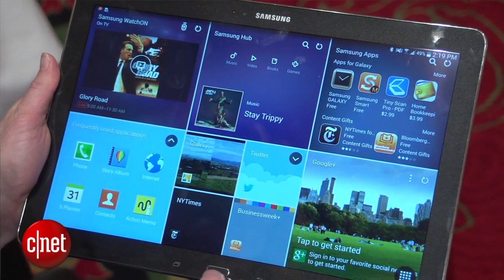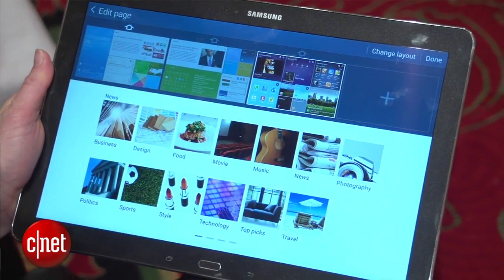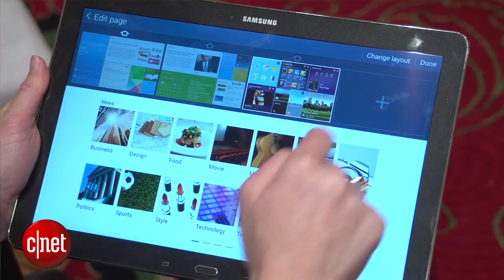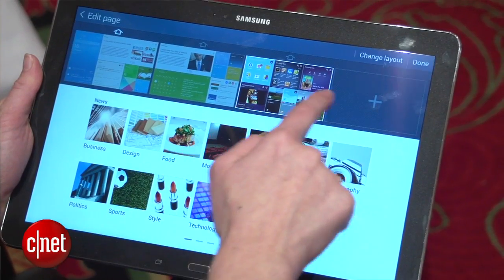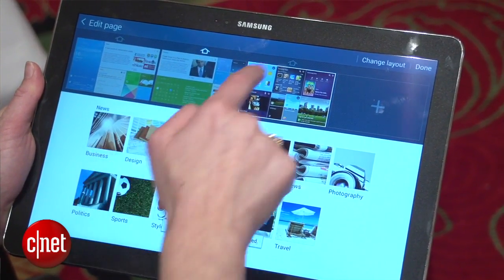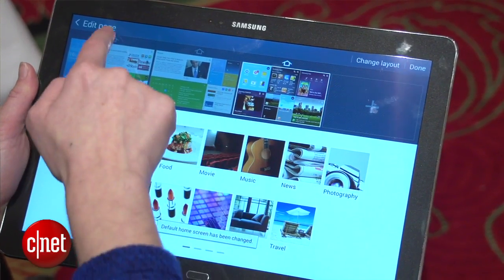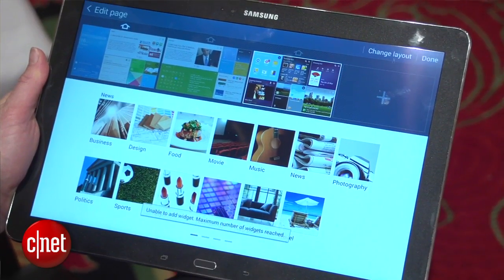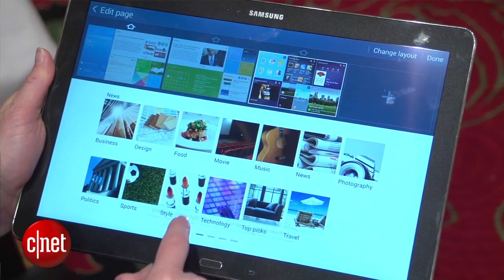Samsung has really tried to amp up productivity for this device and the other tablets on the Pro line. For example, you've got some office productivity apps and multitasking. On this large screen format you can open up to four app windows at a time, and you can open up two instances of the same app — so if you've got a calendar and you want to drag and drop or look at different days, you can do that.